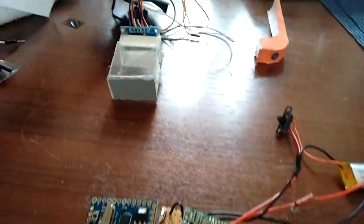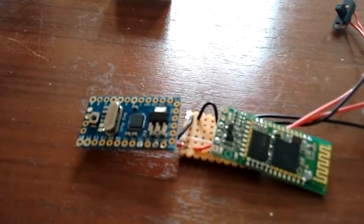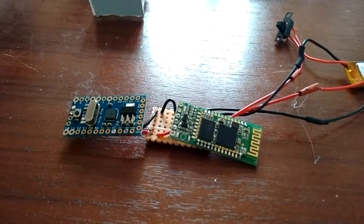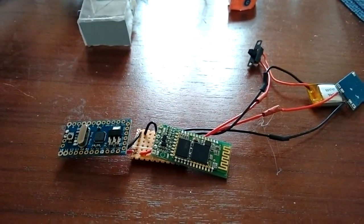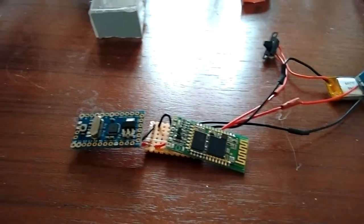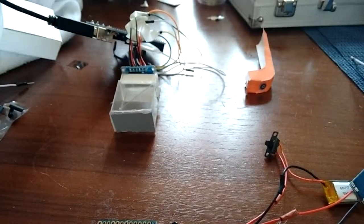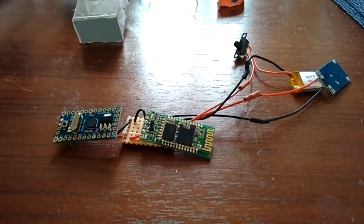What I need to do next is connect this display unit to the Pro Mini and then program the Pro Mini to take commands from the Bluetooth module and the Bluetooth app on your phone and display whatever is required on the display. And also create the shell for the unit and put it all together.